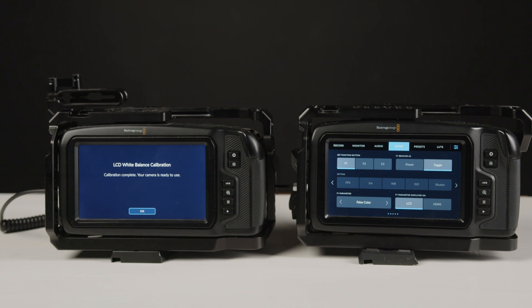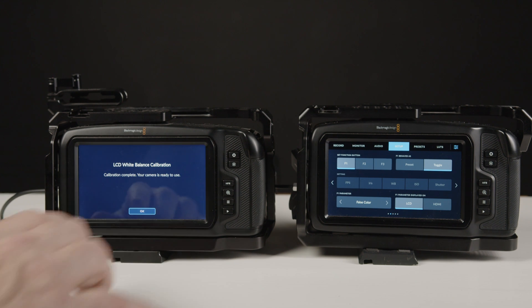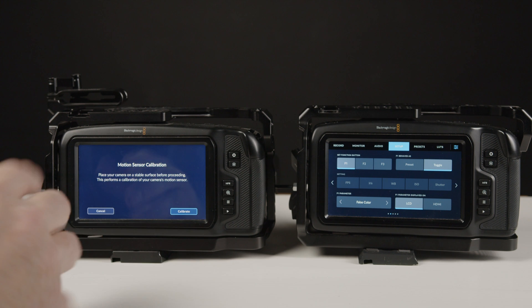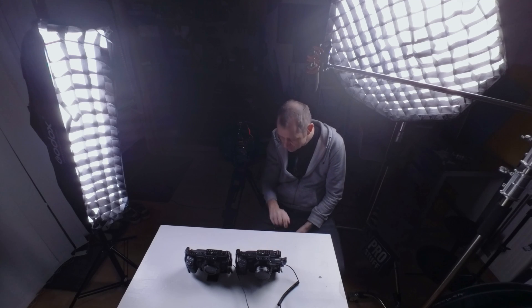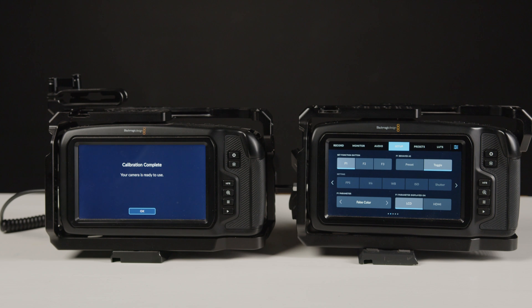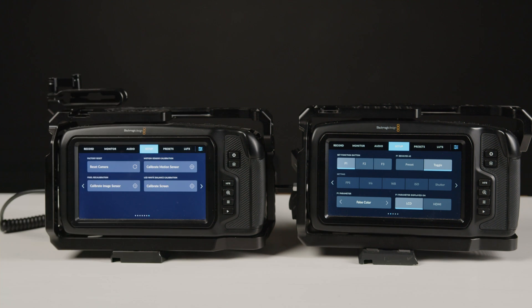The camera can now calibrate the LCD screen automatically — we got a live demo of that right here. It's also going to calibrate the motion sensor, which I think has something to do with the gyro stabilization. And the camera is now ready to be used.